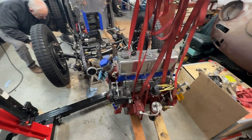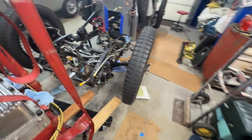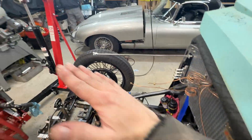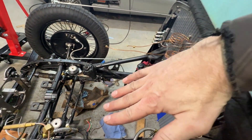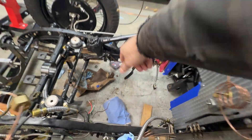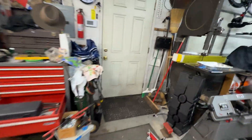The engine is out. We used ratchet straps to control the angle of the dangle — with the engine in, we had to angle it in order to release it from the transmission, and then the transmission we had to angle the front end down to clear this firewall and out the front. That's where we are at the moment. Let's go over and take a look at this transmission.